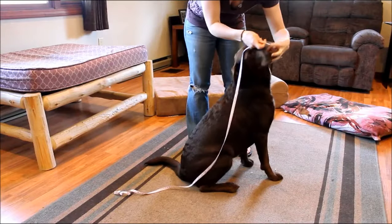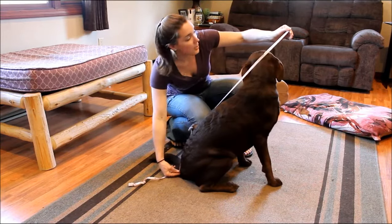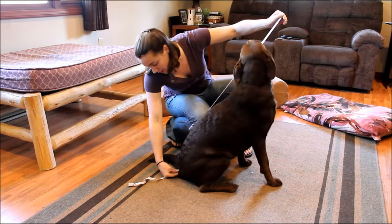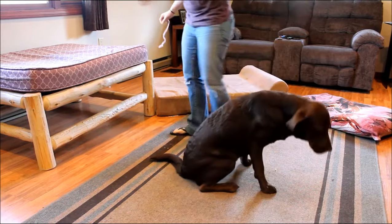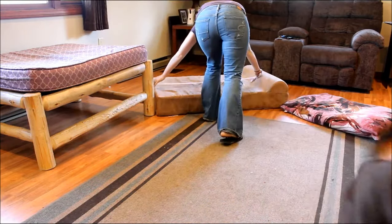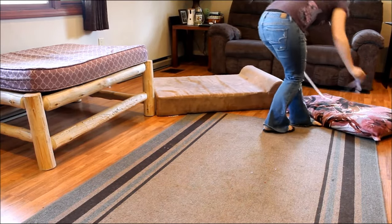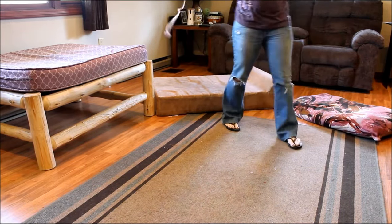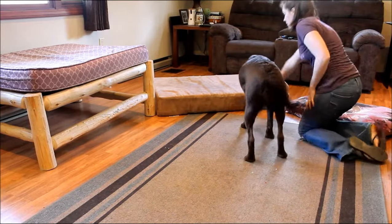There are a number of things you're going to need to think about before selecting the best bed for your dog. The first is his measurements. You don't need an exact measurement, but you want to know about how long your dog is so you can know what length bed to choose. As you can see, we have multiple different choices of dog beds in our home, and Sadie fits on two of them, but the third one she's actually a little bit too long for, so she's going to hang off the end.